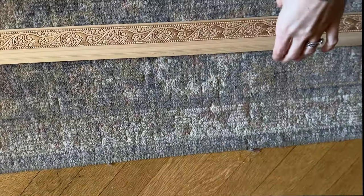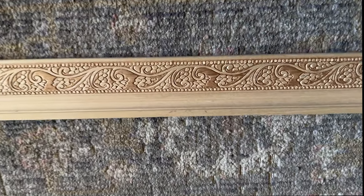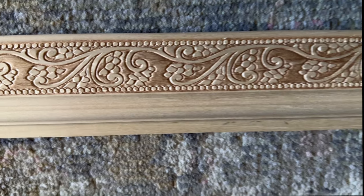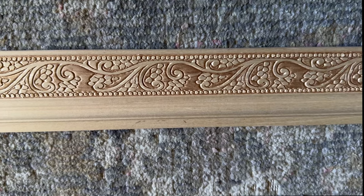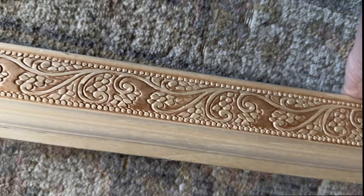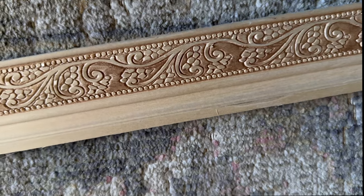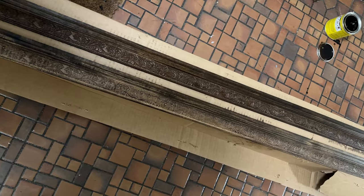This is the trim I found at Wayfair — it is so beautiful. It's unfinished and I just love all of the details. I love the width because it's 2.25 inches, and most of the decorative frames you can buy online are closer to three inches. I thought this was a good in-between.